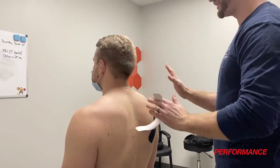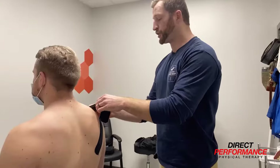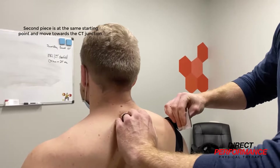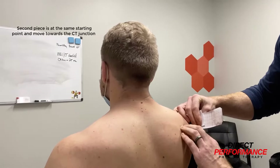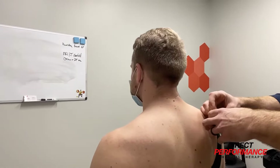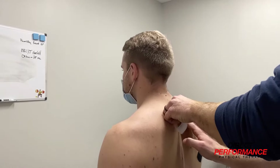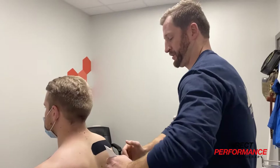We still want to make sure the shoulders stay externally rotated and posterior tilted. So we're going to take the next piece of tape, rip it, and have that little tail sticking off. We're going to go back to the same starting point as before, but now we're going to go towards where the neck and the mid-back kind of join — we call it the CT junction. There's a bony spot here called the spina scapula; ideally you lay it down on that bony spot. Pull the tape to almost the edge, take it as far as you can, back off a little bit, and then lay it down. This piece is in case he internally rotates.